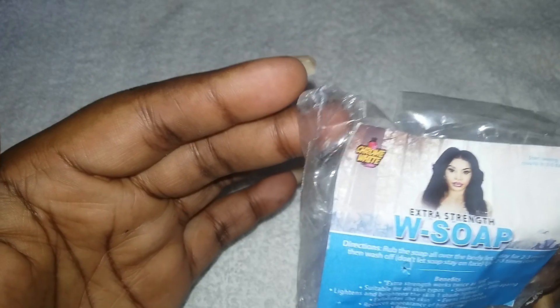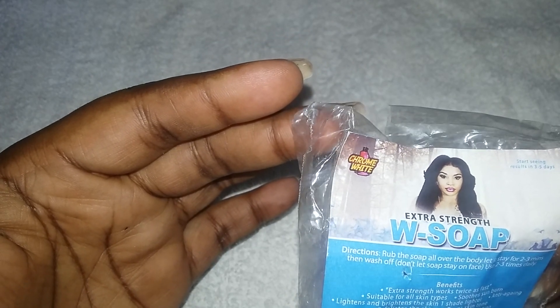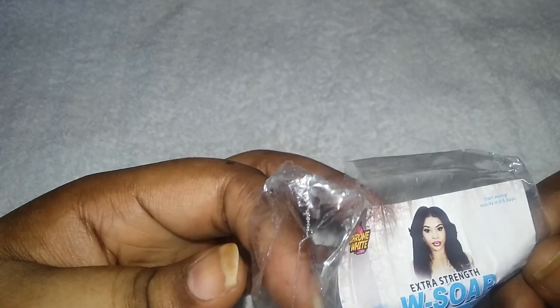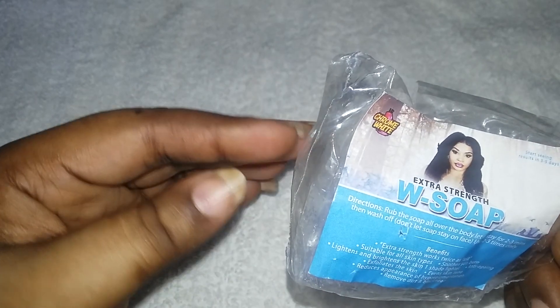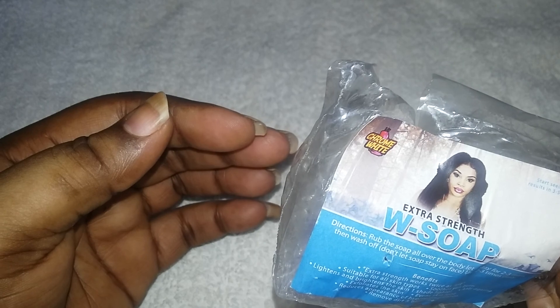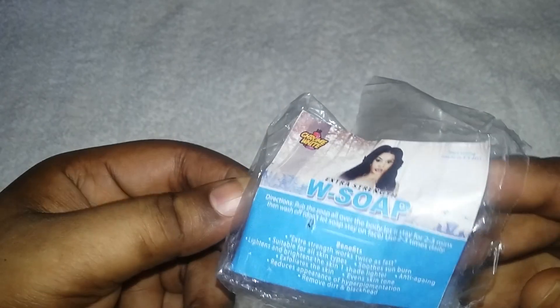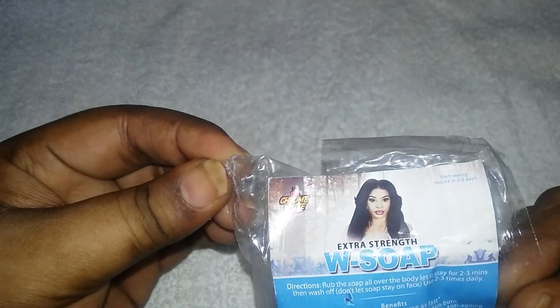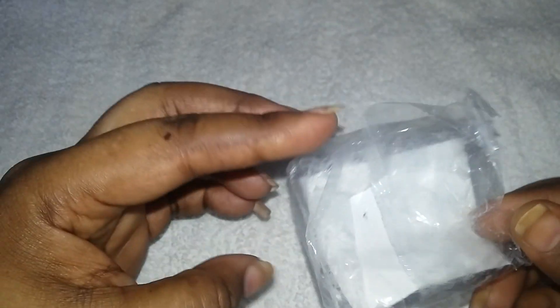I reached out to Nikki and suggested she make bigger soaps for bigger people, because if we use this the way it ought to be used, I'd be going through about two of these soaps a month. That's the only downside — the smallness of it.